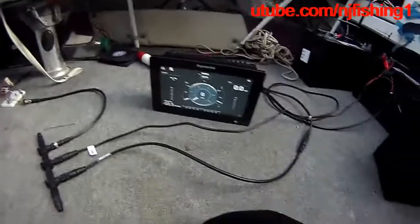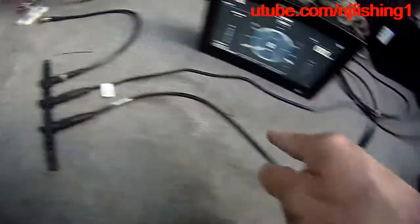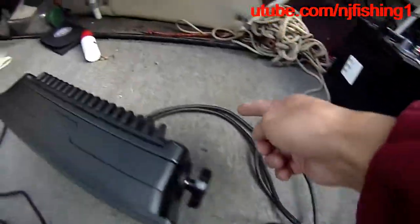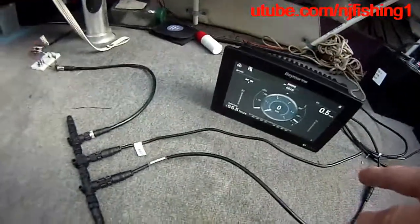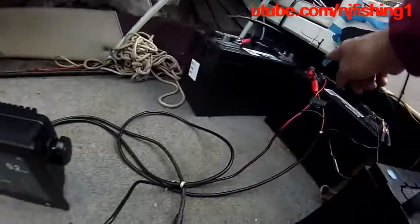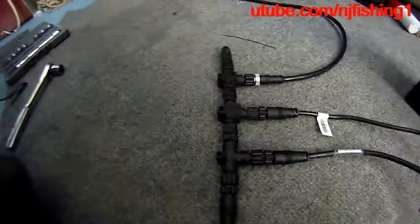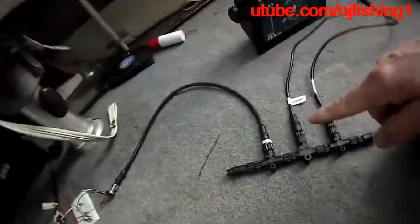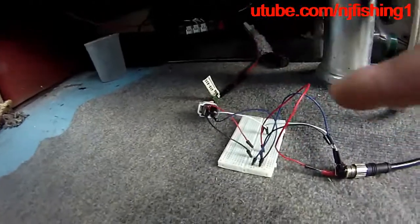Let me explain this again. The T-bone connects — one end goes to the Raymarine Axiom network cable that loops to the back of the Axiom, and the power cable connects to the battery. The middle one is the battery power to give the NEMA 2000 power. This is the NEMA 2000 to command link connection to get the engine data.